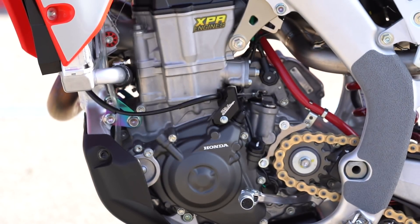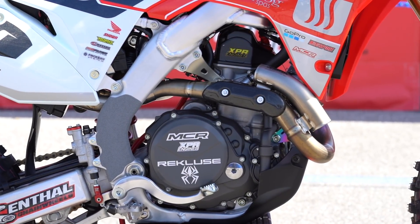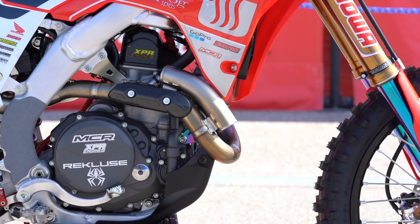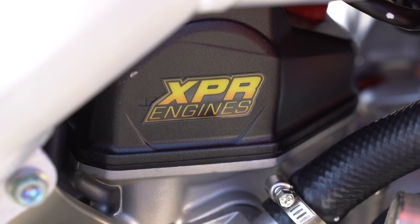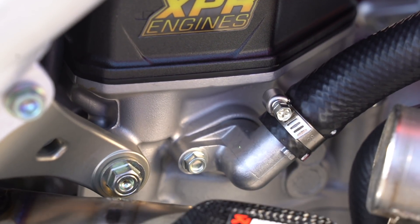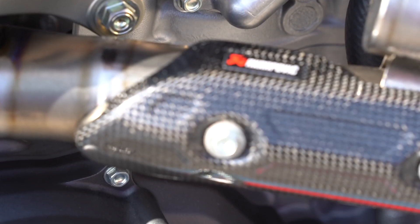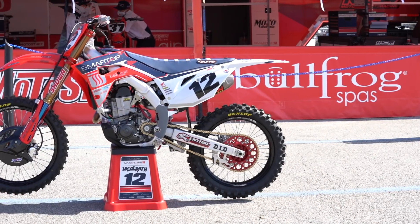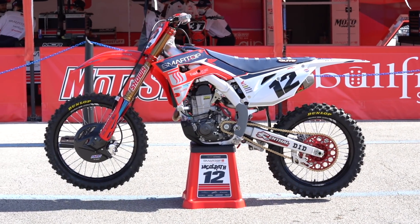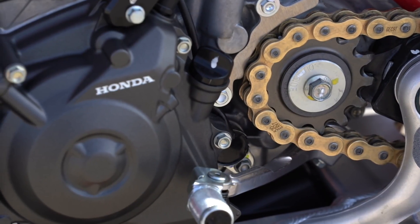Across the team most of the guys have the same engine spec that we kind of alter between the riders. Shane basically wanted to start with our stock setup — and by stock setup I mean our go-to setup — which is basically our race package with the Rekluse clutch, the red springs, and the 1453. Then we kind of toned it down as we started riding. We went to gold springs in the clutch pack, which is a less progressive spring, and then we went to a lighter flywheel.